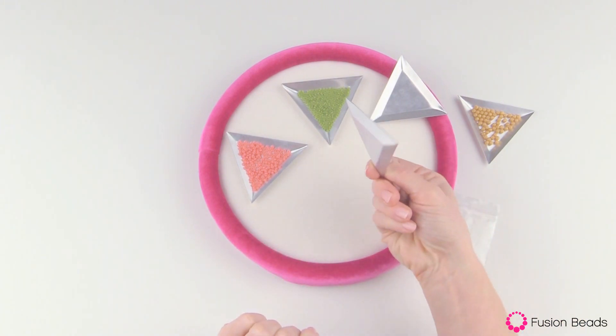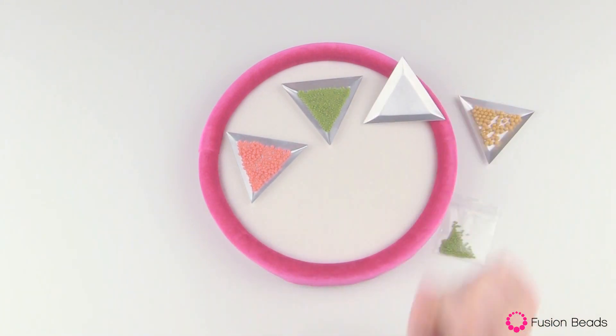Again, these are little aluminum triangle trays and you can find them at Fusion Beads.